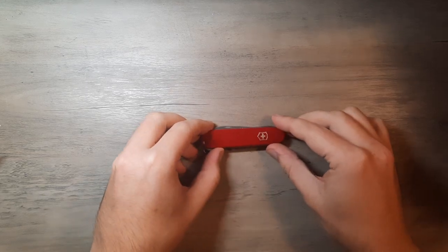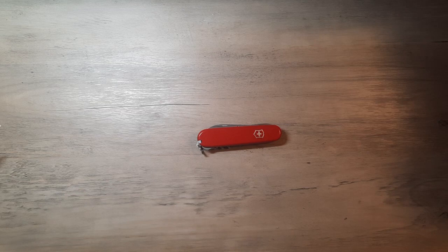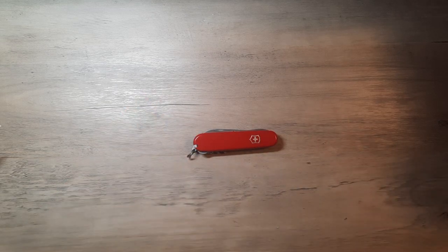Welcome everybody. In today's video we'll be taking a look at the Victorinox Compact. It's an interesting little knife from Victorinox, quickly growing to be one of my favorites. I just got this in yesterday, so here's a quick review and I'll try to do a follow-up down the road of how things go. Let's get into it.